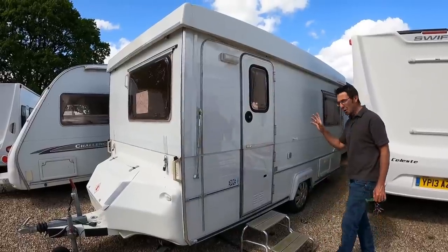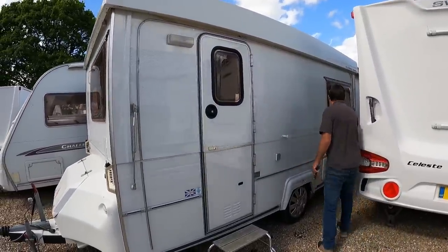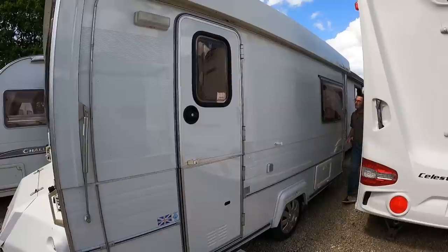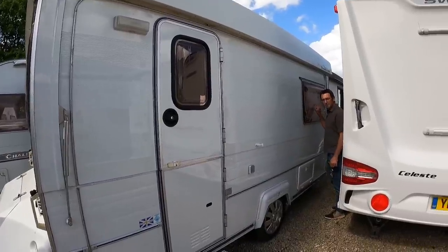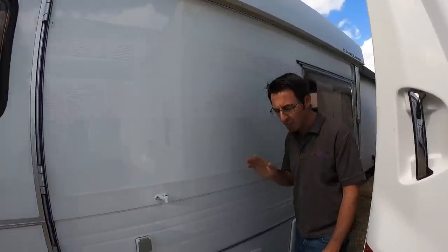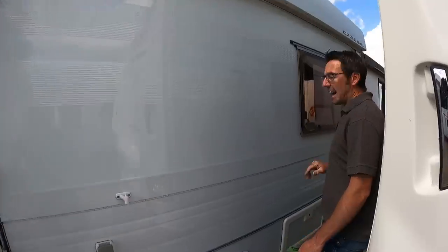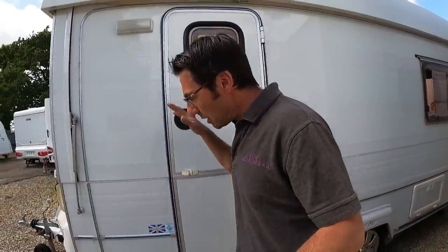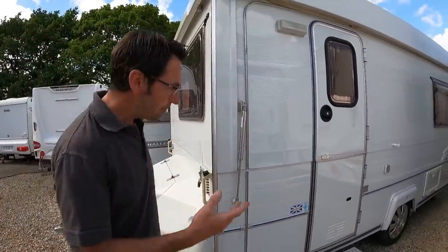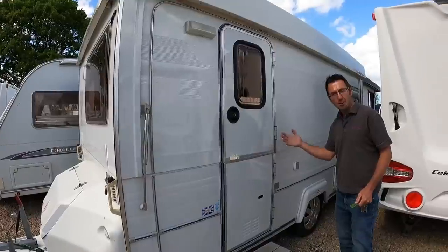So we've got the Gober Carousel Clubman. 17 feet from very front to very back, and 1,125 kilograms absolute maximum. As it stands, it's 870 kilograms. When it's all folded away, it is a trailer — effectively a caravan-cum-trailer.